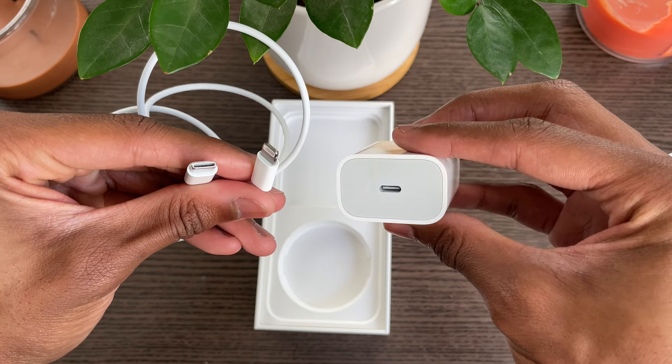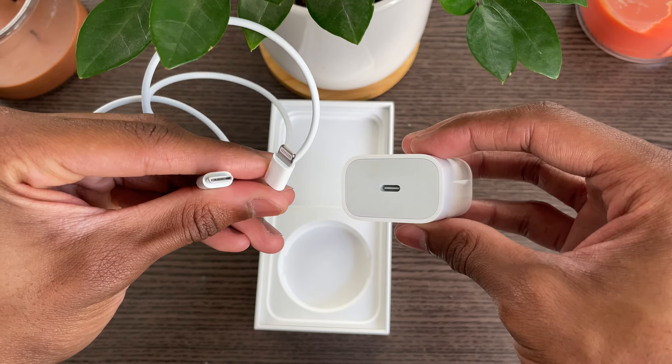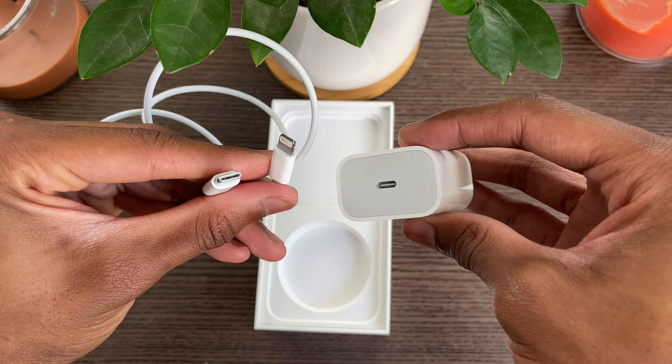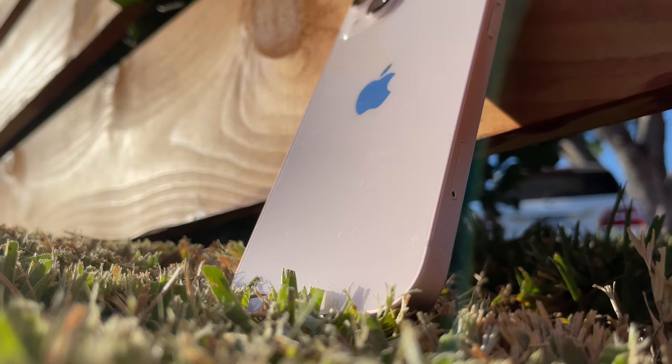Once we get the booklet out of the way, all that's left in the box is the Lightning to USB-C cable. Again, if you decide to get the iPhone 13, you will have to buy the USB Type-C charging brick separately, which will be an extra thirty dollars.